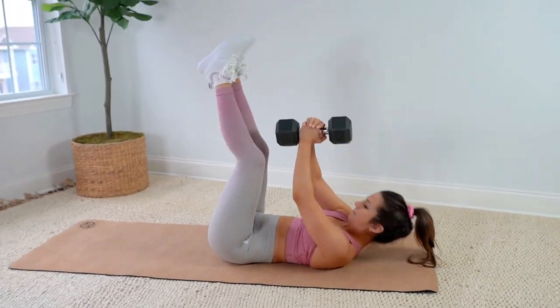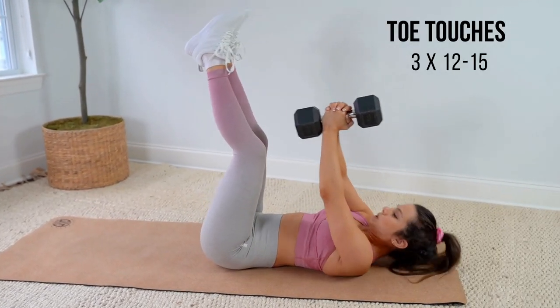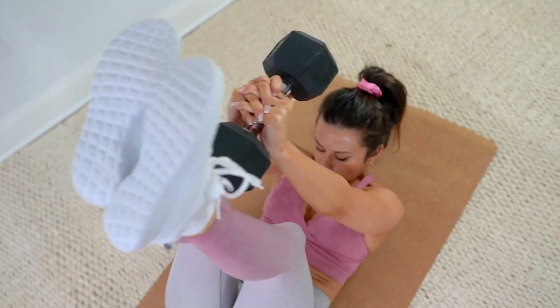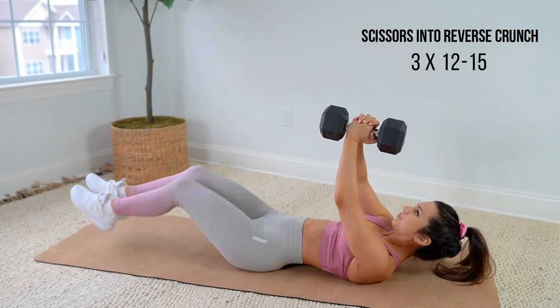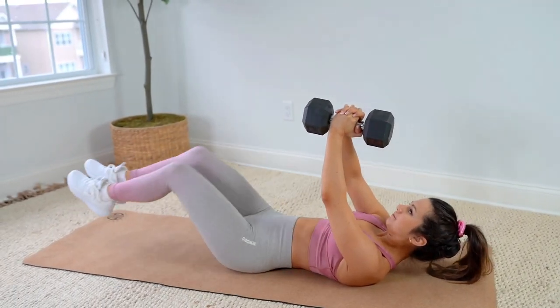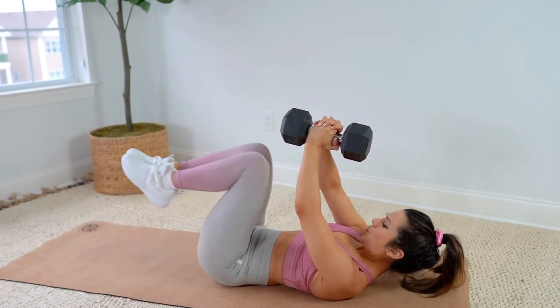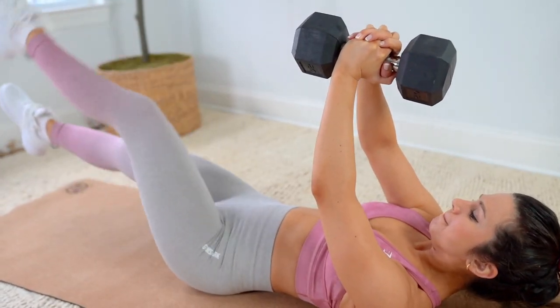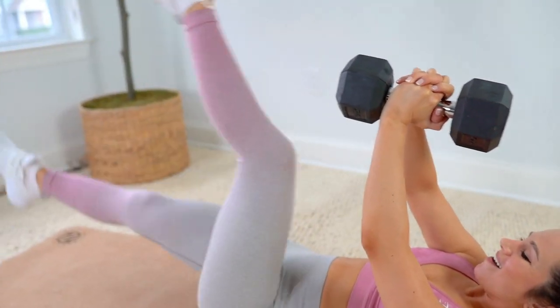Even with heavier weight, I keep it consistent: three sets of 12 to 15 reps. First up, we're back at the toe touches — these pulse movements do something to really make my abs pop. Then we do a combination workout: keeping the weight above, I perform a scissor into a reverse crunch. We're working the lower region, but with the weight centralized above your abs you're still maintaining that line of tension. Feet do not touch the ground the entire time, and shoulders stay up off the floor — your whole core is going to be on fire!